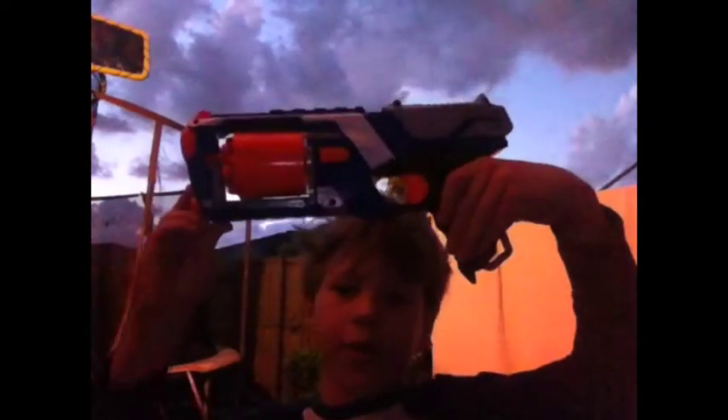I'm going to be using the Nerf N-Strike Elite Strong Arm — just this in one big clumped video. So I'm going to be using the N-Strike Elite Strong Arm and I'm going to be doing something called the Sneak Attack.